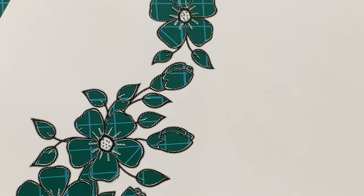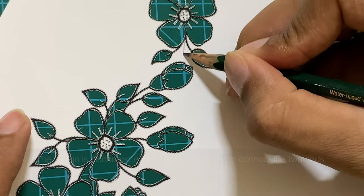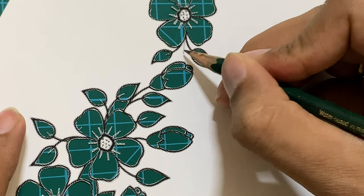Unfortunately the entire design is not connected — at the top of the heart you can see that the pieces are not connected. So I am going to draw a small leaf to connect one side of the heart to the other side of the heart.